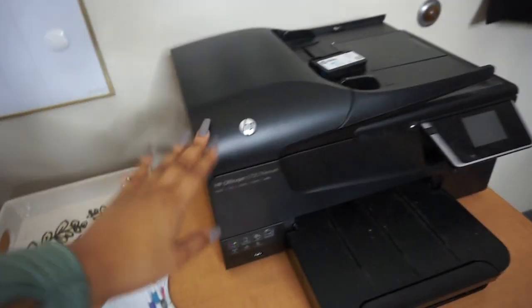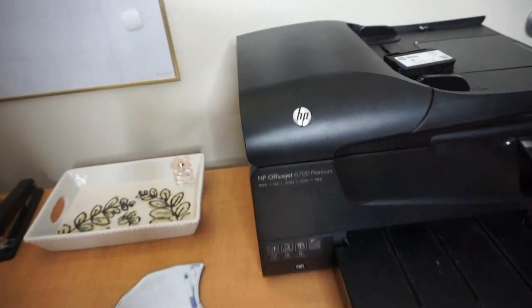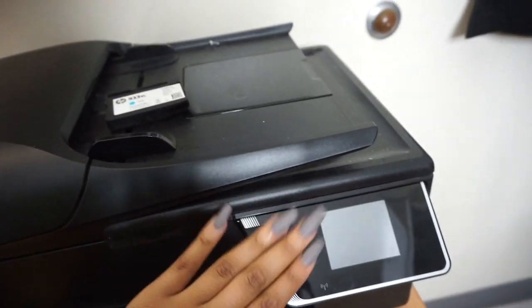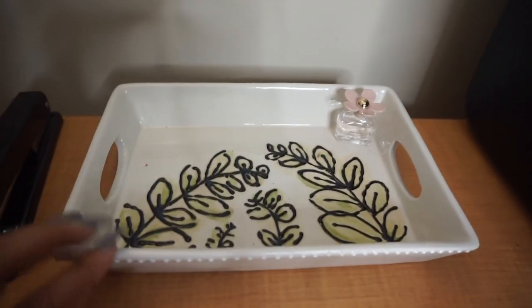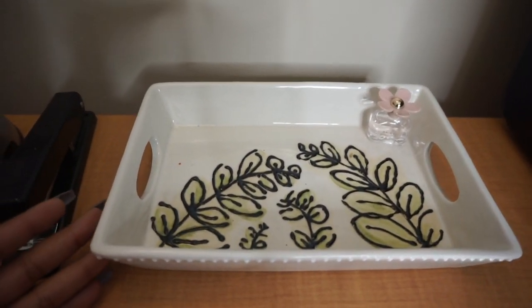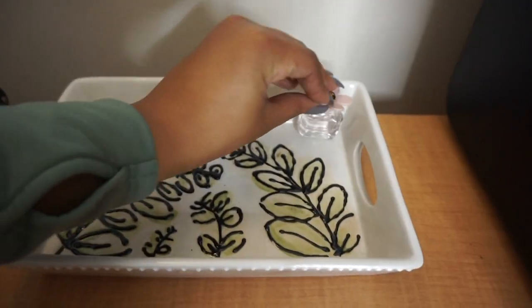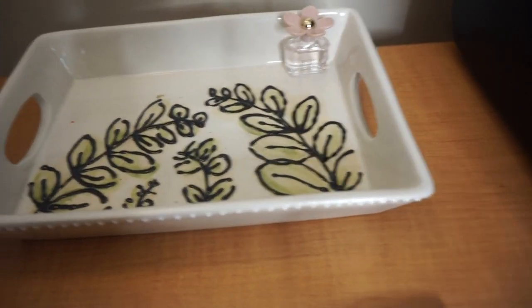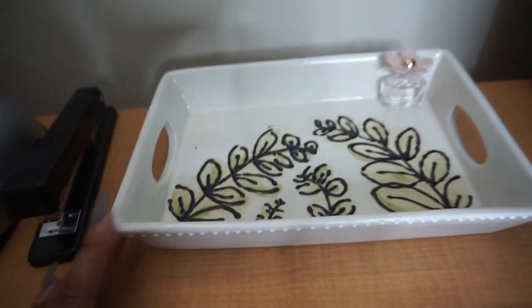Then we get to my desk. This is just my HP printer — regular print, can't copy or anything. I have this little tray that I throw stuff in. I like to clean it out so I have room. I have this little mini perfume. I actually painted this at a pottery place at home — I painted all of this on here by hand.